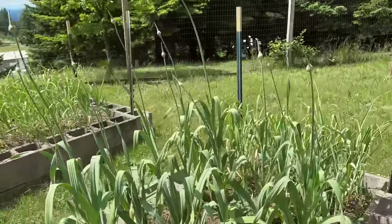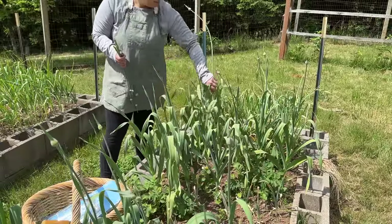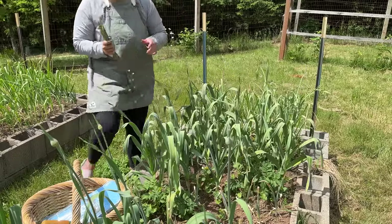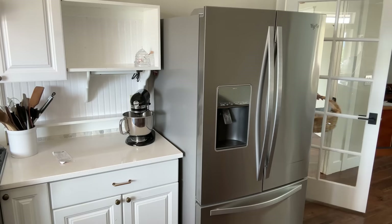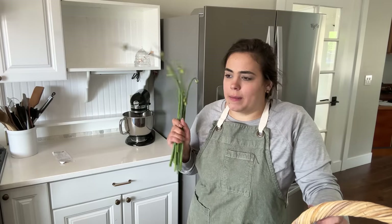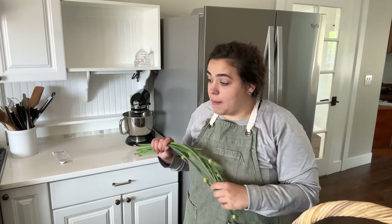I just harvested some broccoli side shoots — I had already harvested the main broccoli head and they're producing side shoots. Now I'm out here harvesting the garlic scapes, which are the flowering heads of my elephant garlic. This stuff is incredible — if you've never tried garlic scapes, go to your local farmers market. I'm trying to decide whether to freeze them or blend them up into a garlic paste. One of my favorite things I've ever preserved are my little garlic pucks — I love them.